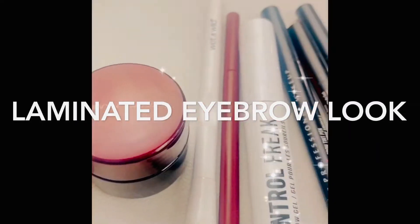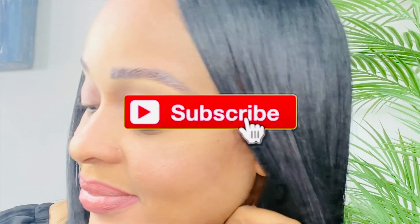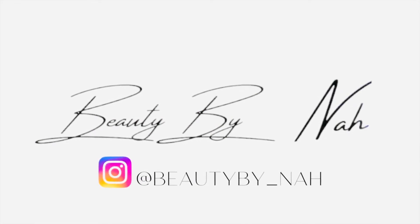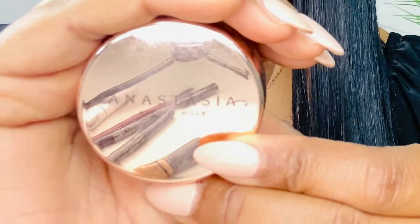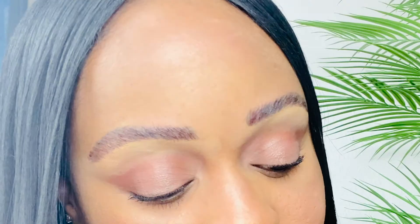Hello beauties and welcome back to my channel, it's your girl Noah. I know it's been a minute but your girl is back! If you haven't subscribed already, subscribe so you can be notified when I upload new videos and to continue to support me. In today's video we are going to be doing how I do my own eyebrows — I'm going to be giving you guys a laminated look using a couple of products that I love using on a daily basis.